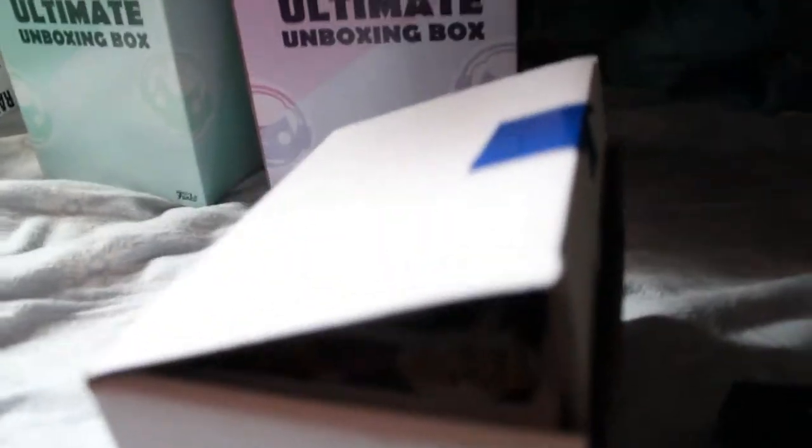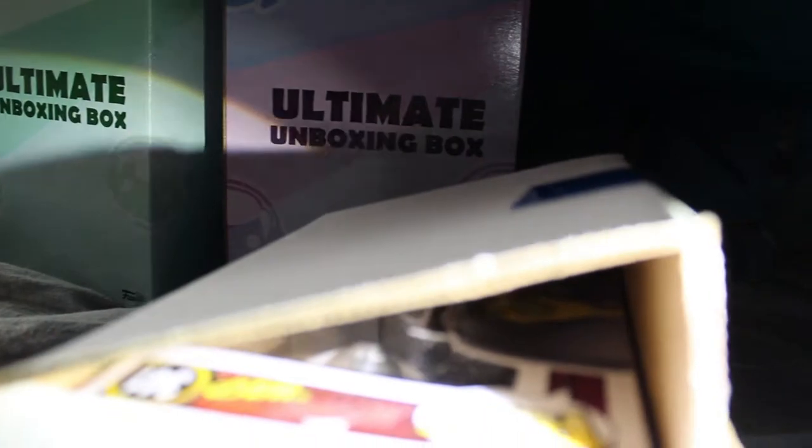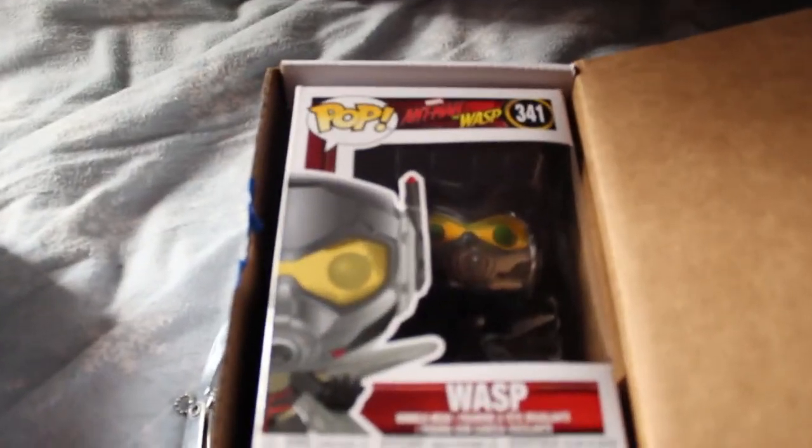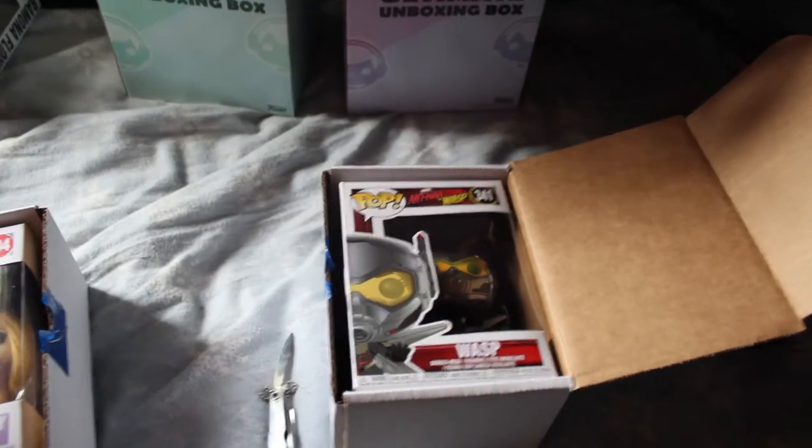For our second mystery plush, you get a sneak peek — you can't really see anything because it's too dark. You guys get to see it before me, hopefully something pretty cool... oh, Wasp! I wish I would have gotten that last year because she was actually in town and I could have gotten that signed. Oh well.